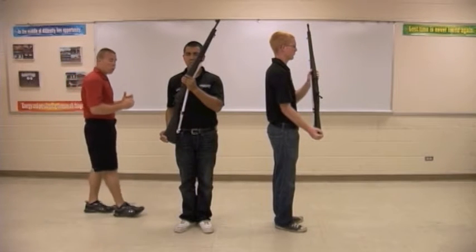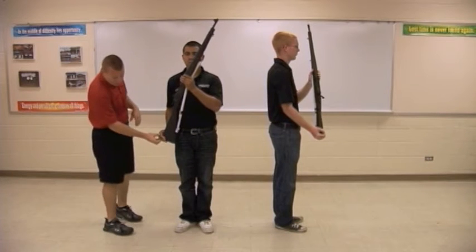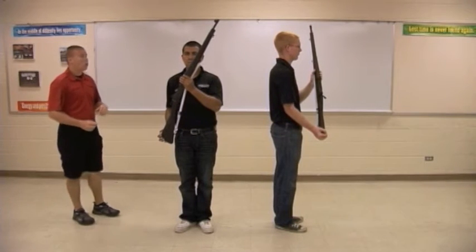Instead of grabbing at the pistol grip for port, the drillers will move to the butt of the weapon. Fingers should already be spread, making two areas of black across the butt of the weapon. Ready, three.